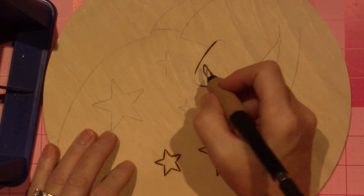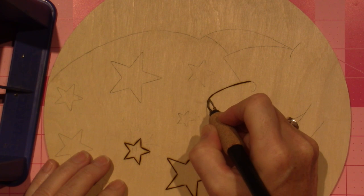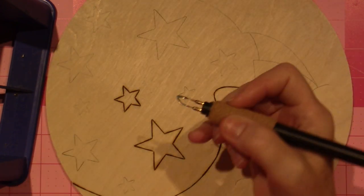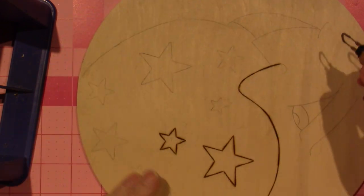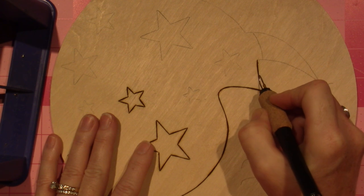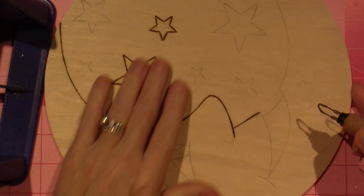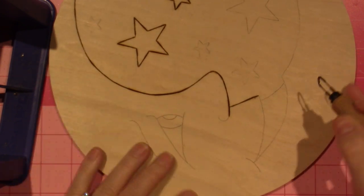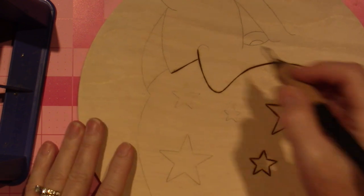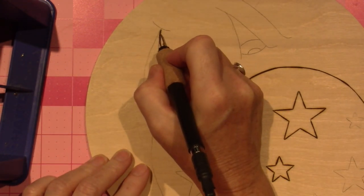The slower I move, the more control I have. There are other tips you can use to get curvy lines — I just got a real little ball tip that I like, that I've been using to write my name and stuff like that. I'm going to turn it this way. I like to pull toward me — that's just how I feel most comfortable.